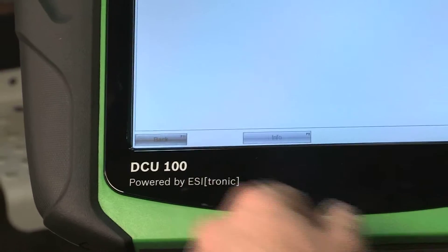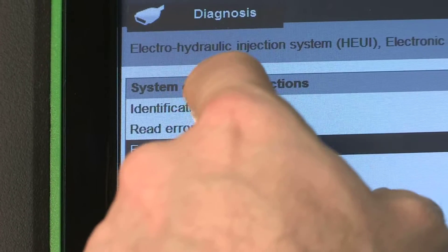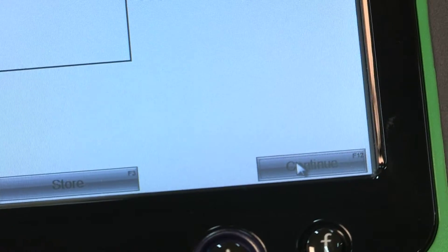Press the Back button again and go back to the System Diagnostics Function menu and press Read Error Memory. Then press Continue and verify that the errors have indeed been cleared.